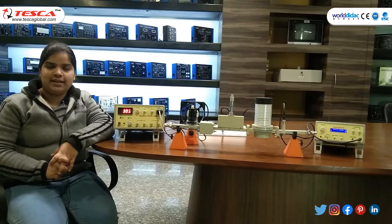Hello guys, welcome to Tesco Technologies Private Limited Jaipur. Myself Mithali Jain. In today's session, we will learn about Microwave Test Bench. Order code is 10400.